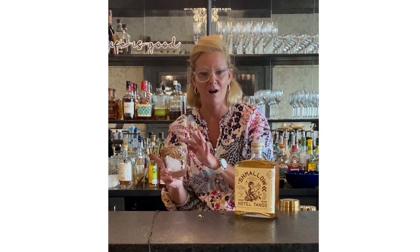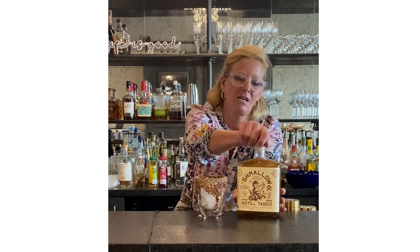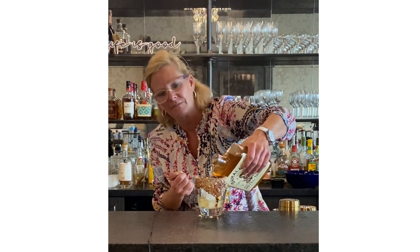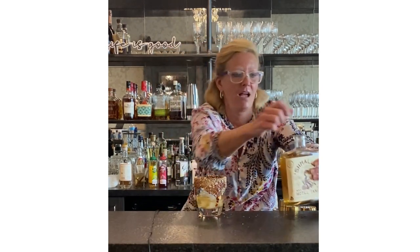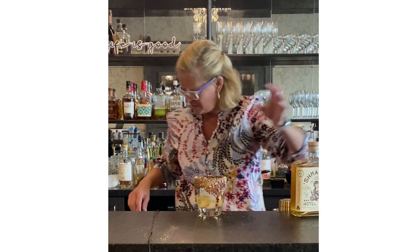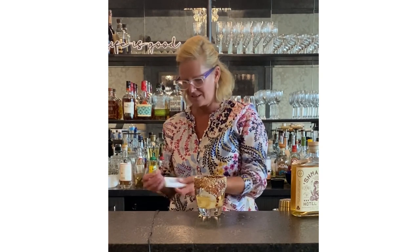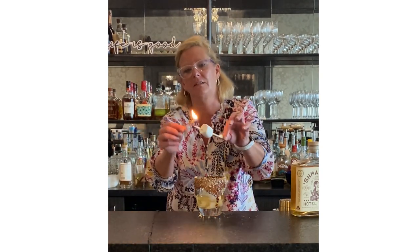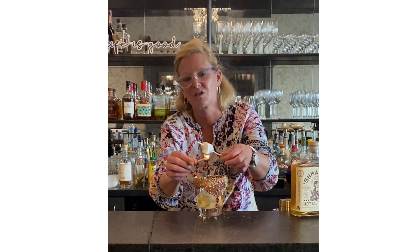I took a lot of chocolate, dipped it in graham cracker, and I'm just going to pour this over ice. An easy way to impress your guests — it's simulating s'mores. This is an adult s'more.